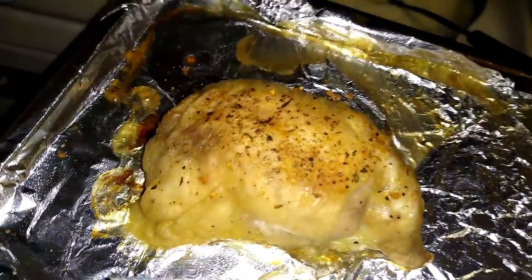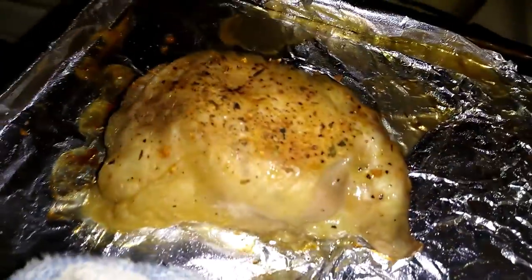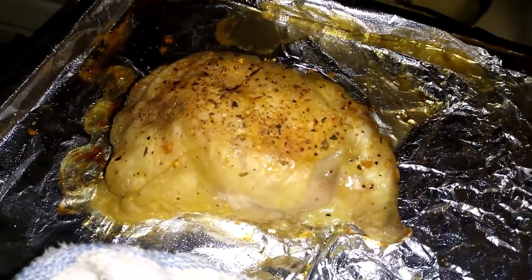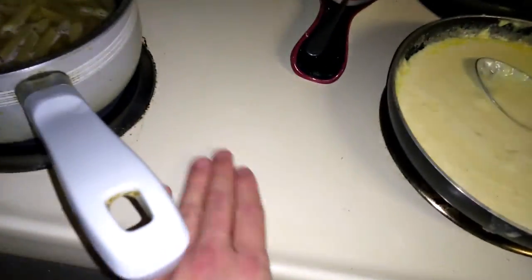There's a chicken that's gonna go in this dish. I've been baking it for about half an hour at 350 — usually bake it higher. It's skinless. Look at that — look at that. I cleaned it up nicely.